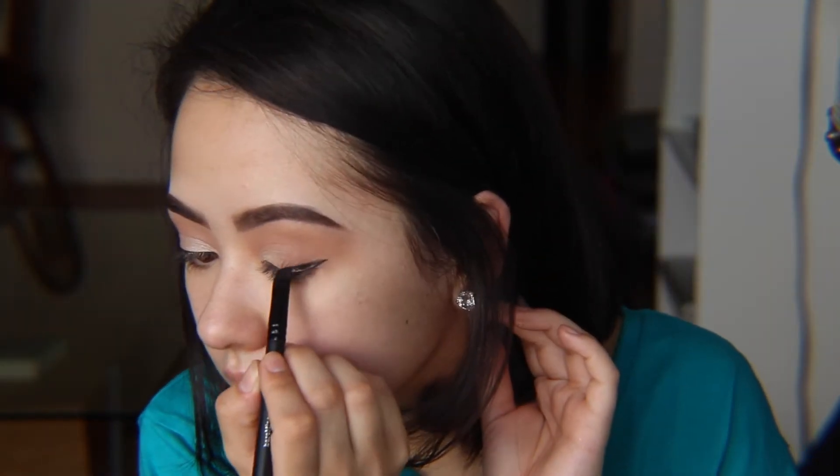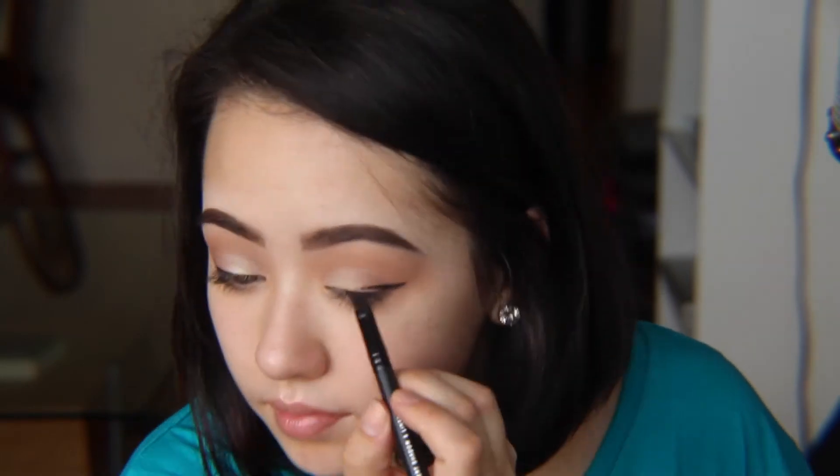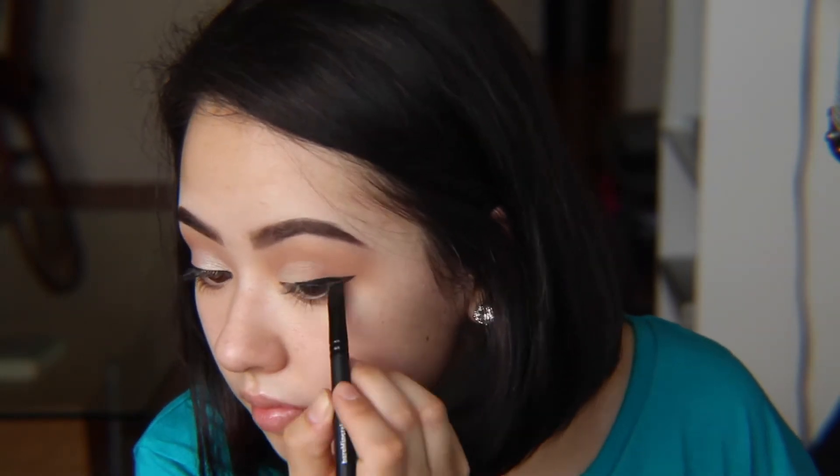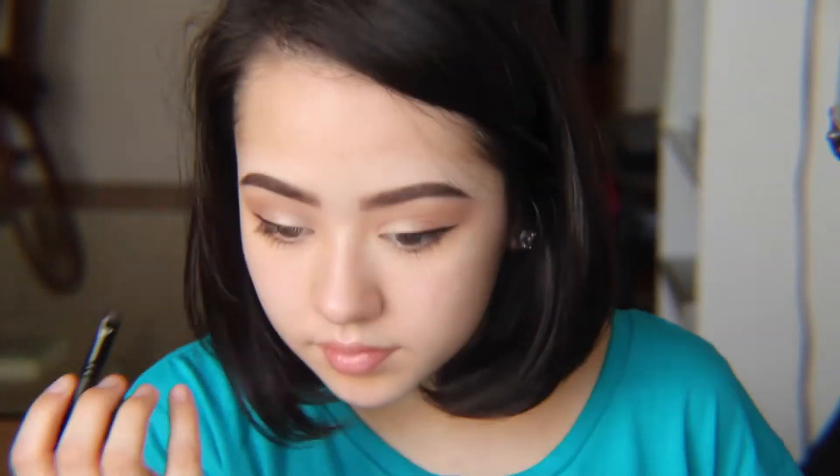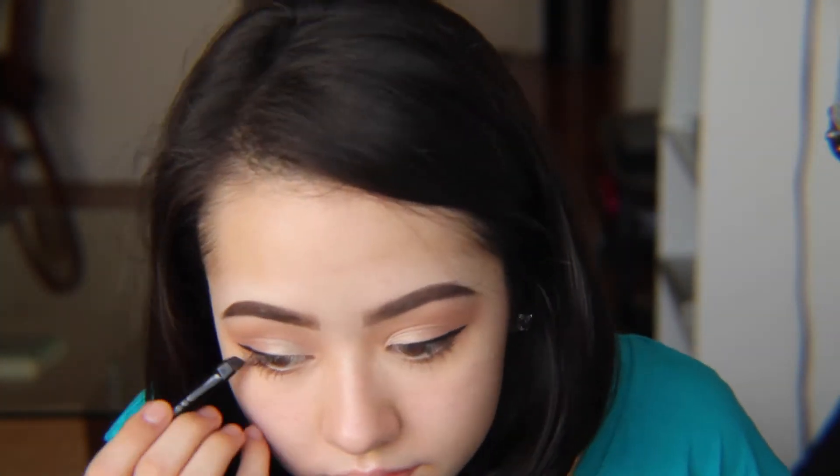And I'm just going to repeat the same steps on the other side. Next, I'm going to take my L'Oreal Voluminous False Fiber Mascara, and I'm just going to do a pretty thin coat on my top lashes.